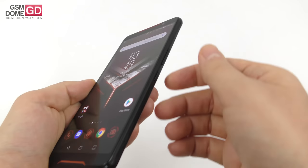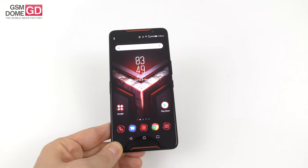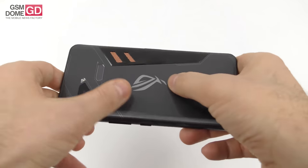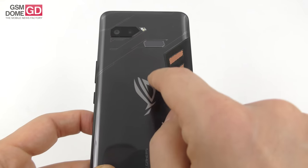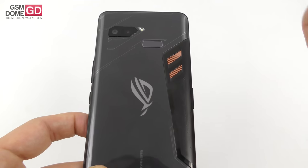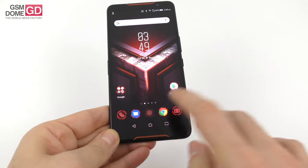It's big, it's well built, it's got comfy buttons on the side, and it's got a 6-inch screen with pretty premium materials. It feels strong in the hand, doesn't feel like the kind of phone to bend, and I love the angularity of the motifs on the back side. We've got the camera, the fingerprint scanner, the cooling area, and all these motifs — and of course the ROG lighting here, which I'm going to show you and turn on.